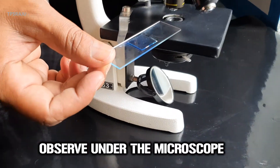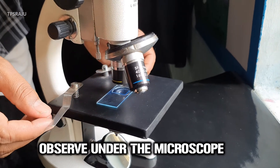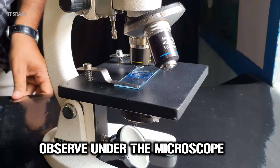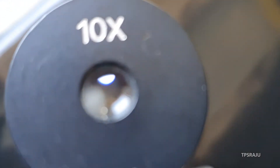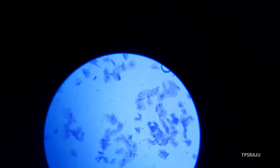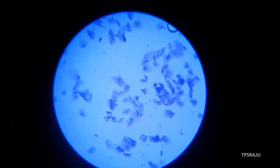And observe under the microscope. Observe carefully. Now we are going to observe the cheek cells under the microscope. Yes, these are the cheek cells.